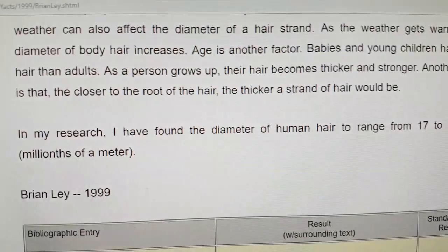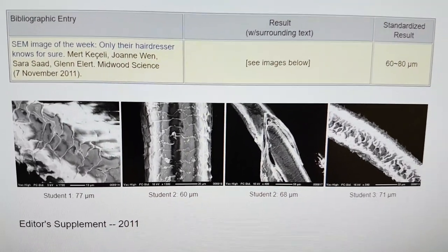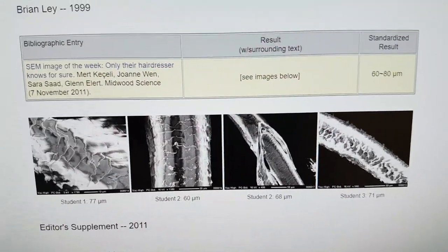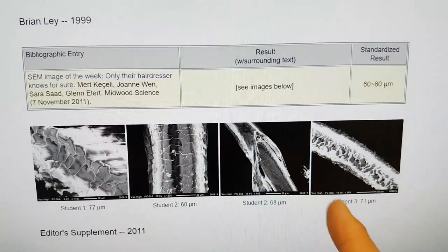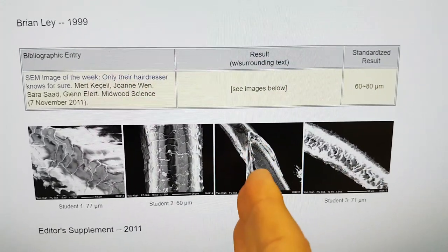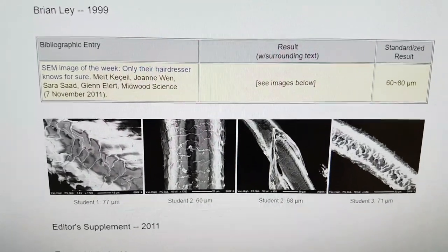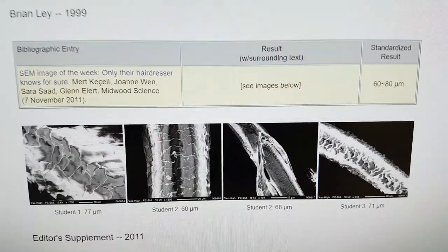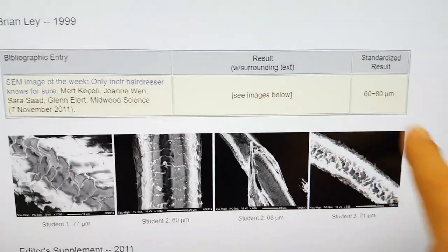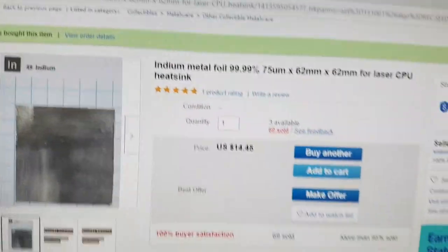What is 75 microns? Here we have some SEM images of hair from various students, and the standardized result is 60 to 80 micrometers. So essentially what we're talking about is a piece of metal foil that's as thin as a human hair. Asian hair is much thicker, Caucasian hair is thinner, and there are thinner and thicker hairs on a body. In this study, the hair was in the range of the thickness of this 75 micrometer indium foil.